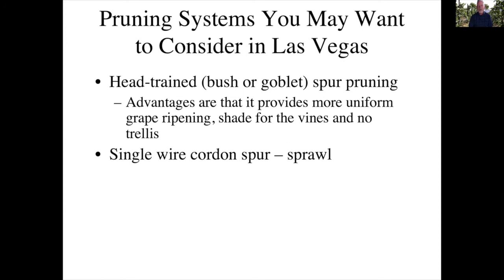Those of you in the south in Las Vegas will have to have different considerations. Up in the north we're less concerned about heat, but in the south you are, and a good system for your area would be a head trained or spur pruning system such as the bush or goblet. It provides more uniform grape ripening, shade for the vines, and you don't have to have a trellis. It also has the advantage of being more drought tolerant, which may be important if you have reduced water. Another system you might consider would be a single wire trellis system with a cordon and spurs, but with a sprawl rather than a vertical shoot positioning system. This will protect the fruit from the high intensity heat and sunlight in your environment.